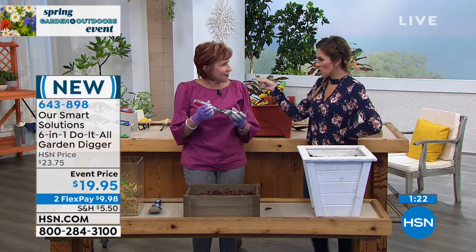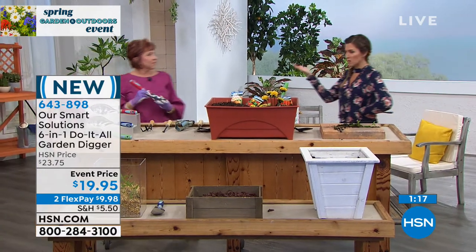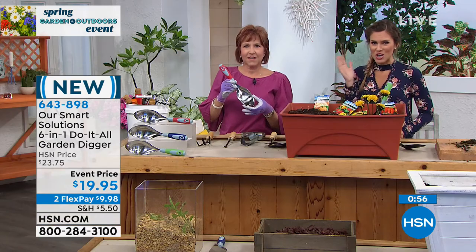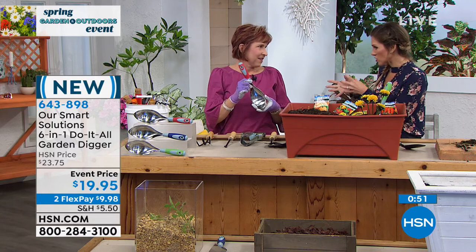It's a wonderful thing — it feels so good to get out in the soil and start digging. It's rejuvenating. Let me show you the colors so you can make your selection. Maybe you pick one up for yourself or for your gardening club. We've got three colors left — red, blue, and hunter green. A fourth color already sold out. All stainless steel with a comfort grip rubber handle, on a price break with two flexible payments.